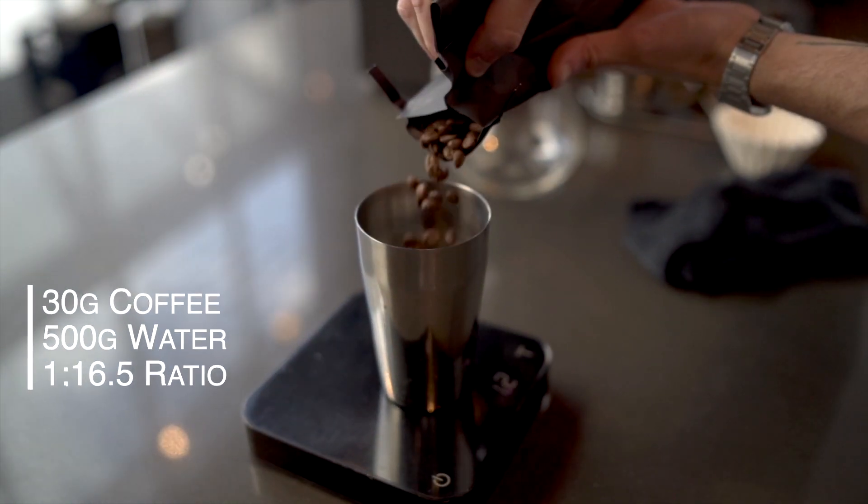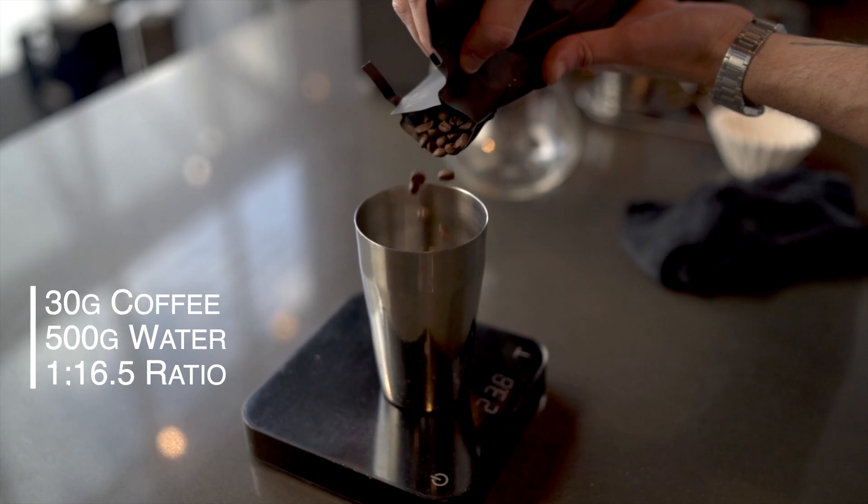We're using a 30 to 500 gram ratio, which is just between 1 to 16 and 1 to 17. It's going to brew for about four minutes. Alright, let's brew some coffee.